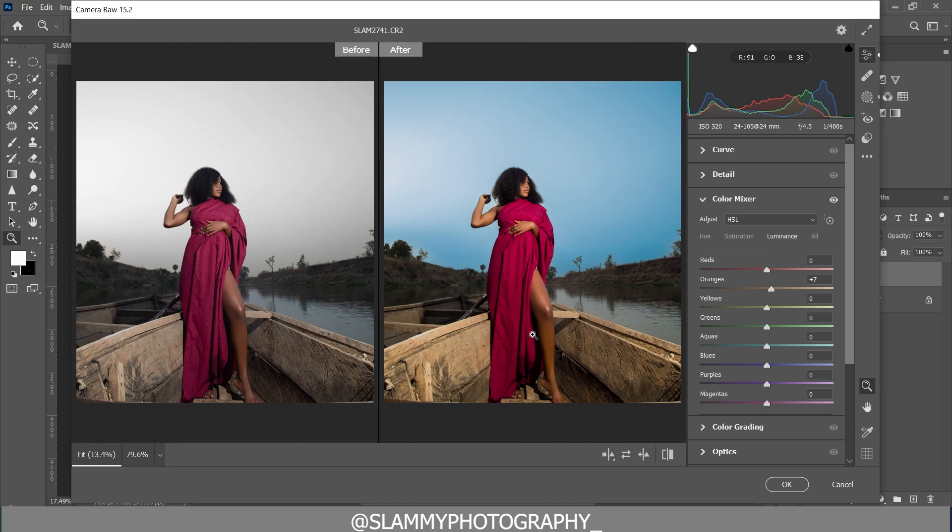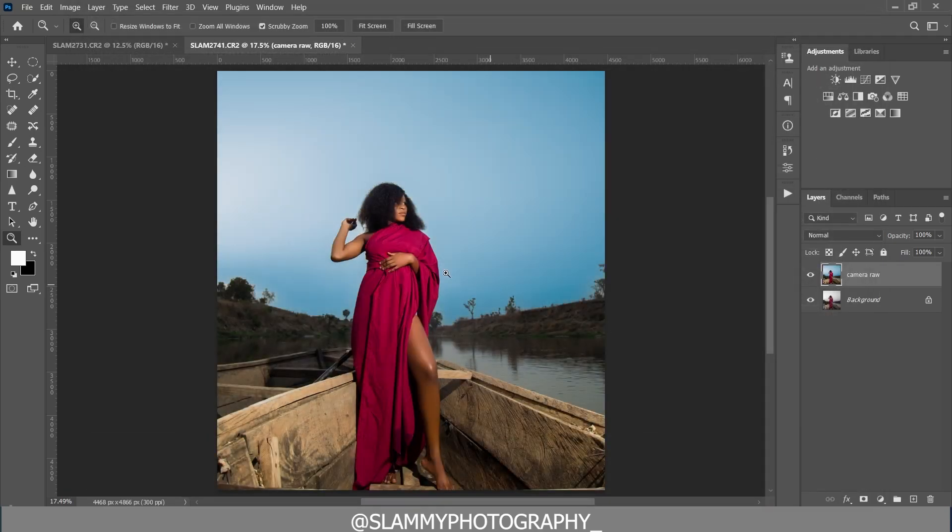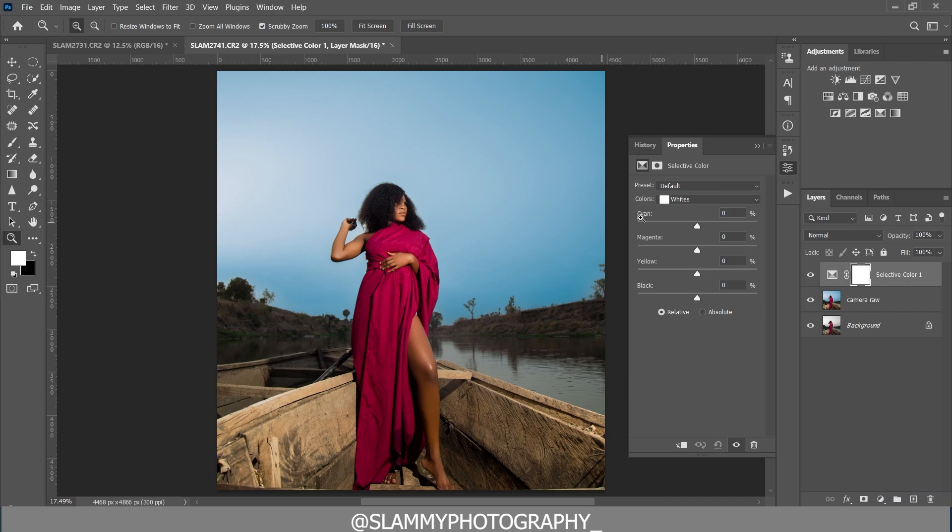Now we are going to come back into Photoshop and continue our color grading there. The first thing we are going to do is create a Selective Color adjustment layer.